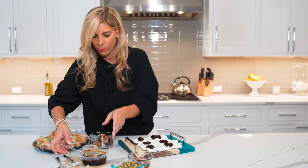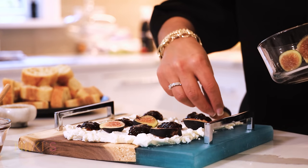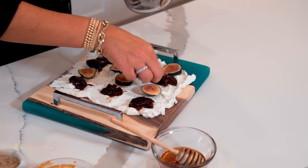I also have some fresh figs that I'm going to lay out. I'm all about the way it looks and the presentation, so I love doing these boards right before people come over. I'm going to place them in between here.